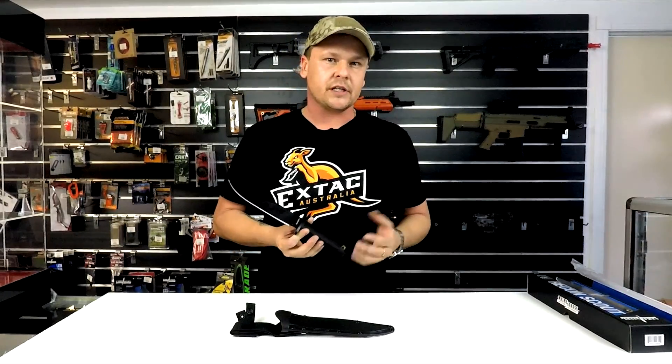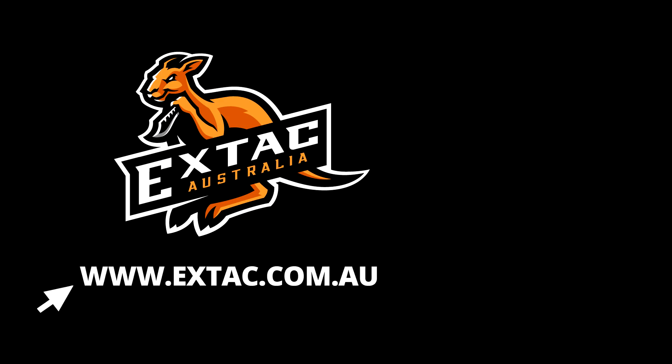Overall, I'm really happy with this knife. It's a model I personally own, so I have nothing but good things to say about it. If you'd like to check this knife out or purchase, you can go to the website at xtac.com.au or click the link below in the description. Thanks for watching guys.